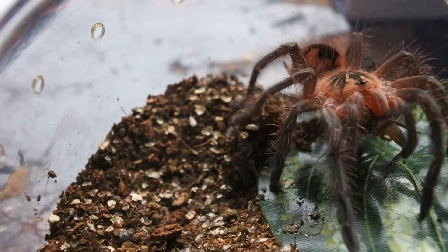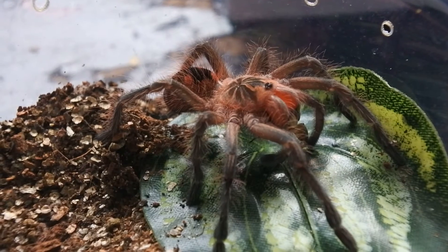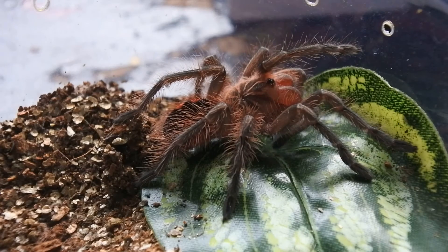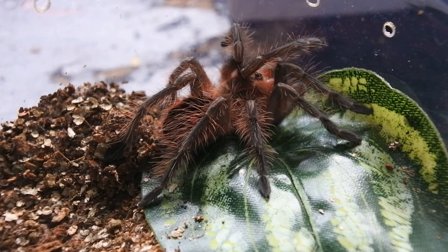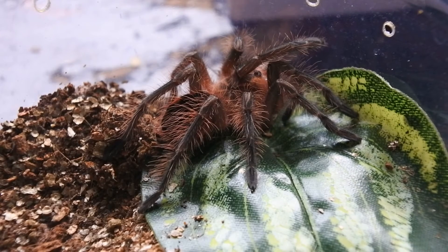There you go. Oh, that's quite a good close-up of the colors there. Absolute stunner this one. Hoping it's a female, but yeah, I'll show you this one again in its new enclosure in a few days' time. Okay, on to the next.